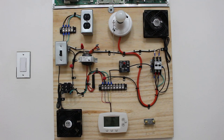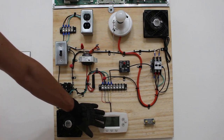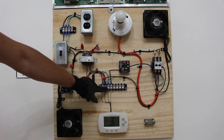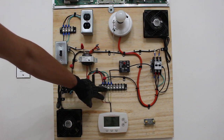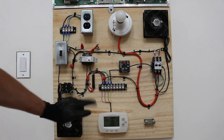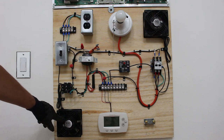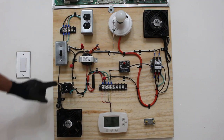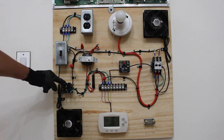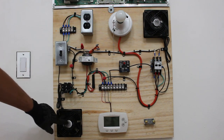Before we begin, let's go over our components. Here is the brain of our system — our thermostat. Here we have a low voltage terminal block where we'll be distributing power for the low voltage side of our control circuit. This fan here is a representation of our evaporator fan. This is the all-purpose relay we're going to be troubleshooting, and this is the starting component for our evaporator fan motor.